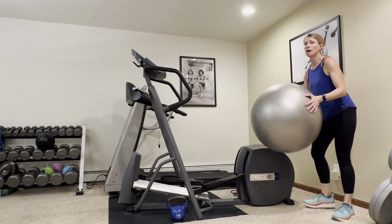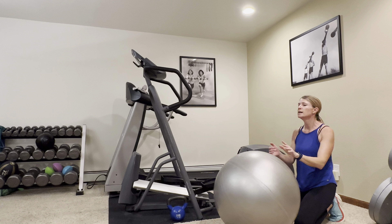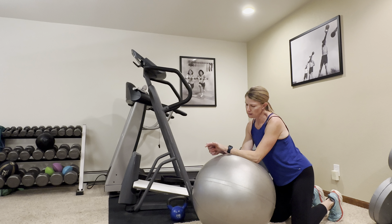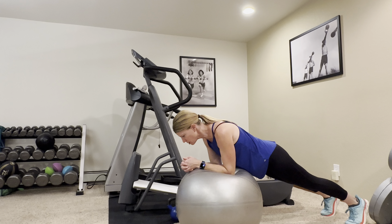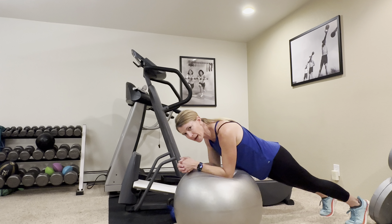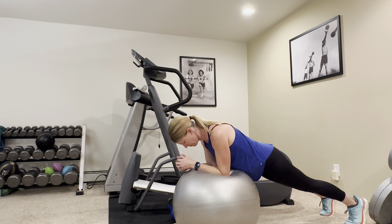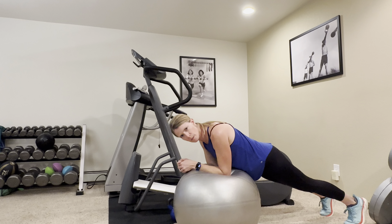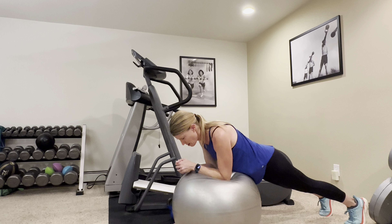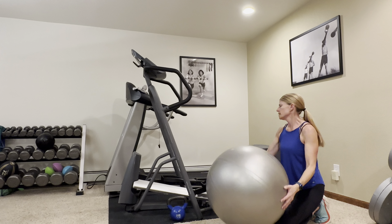We're going to end with a plank on the ball. If you don't have a ball, you can do this on the ground, or on an elevated surface such as your bed or a bench. We're going to try to hold this for about 30 seconds. You're just on your elbows, tummy is off the ball. If this doesn't feel challenging, you can roll it back and forth a little bit. Try to keep your elbows right under your shoulders. Five more seconds — three, two, one, and rest.